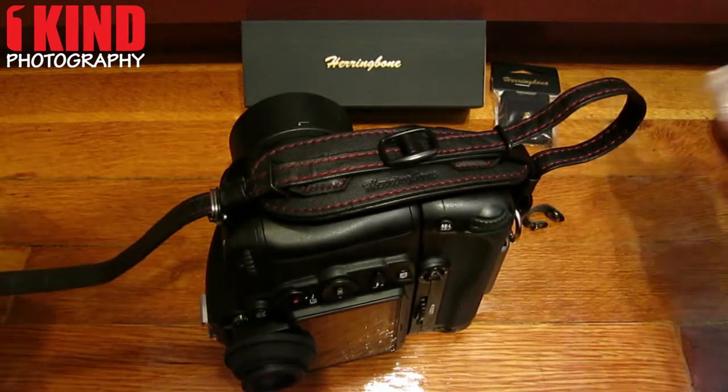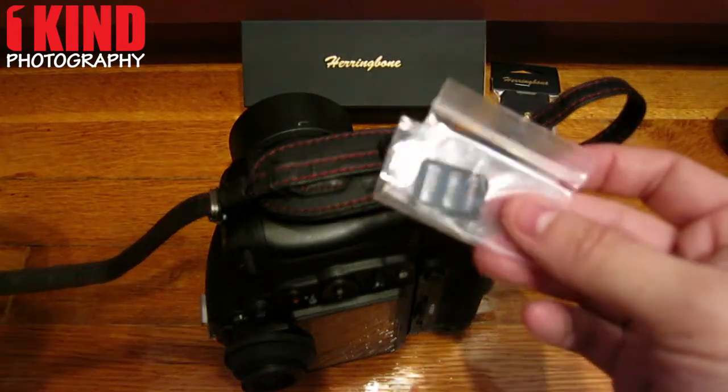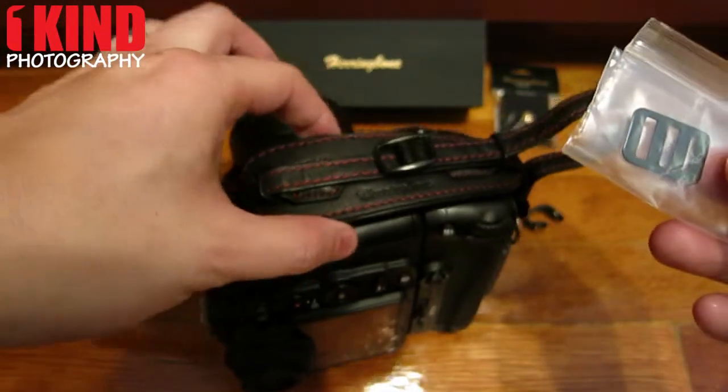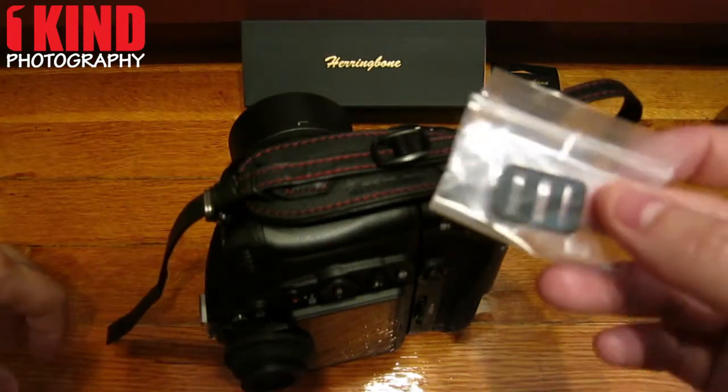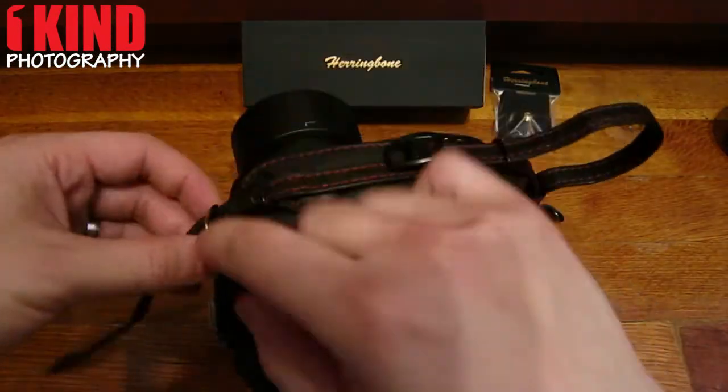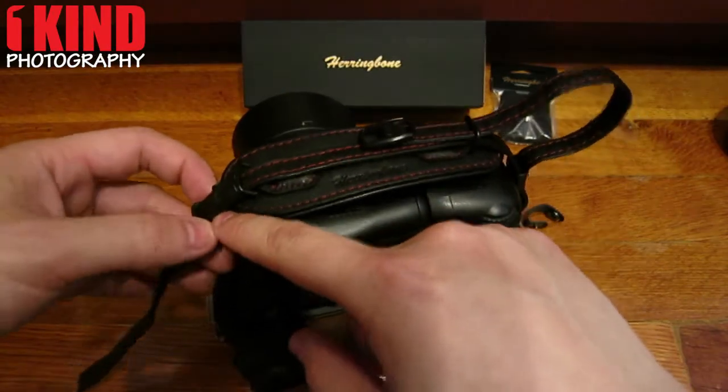Now here, you have the option of installing this plate. This plate allows you to not only use the hand strap, but also attach a neck strap if you need to, because now you're taking up this piece right here.